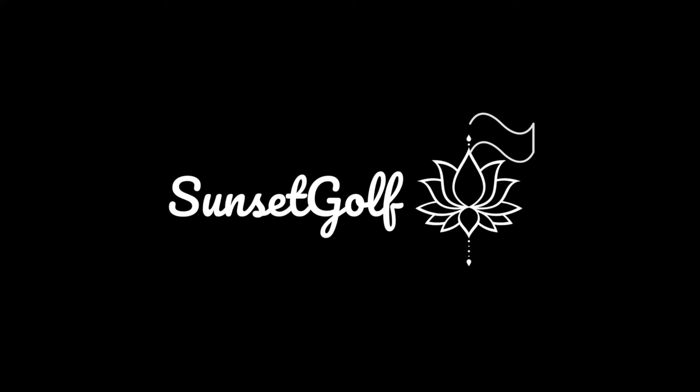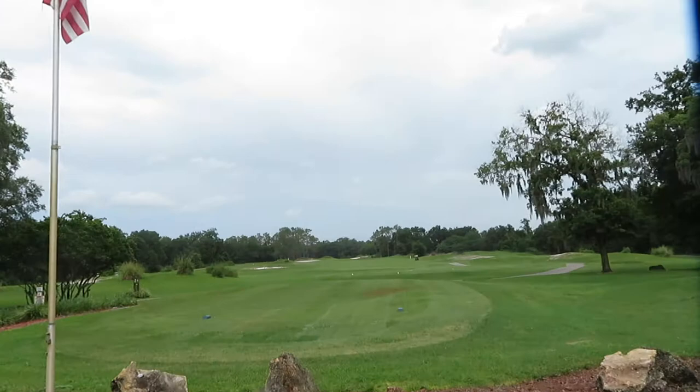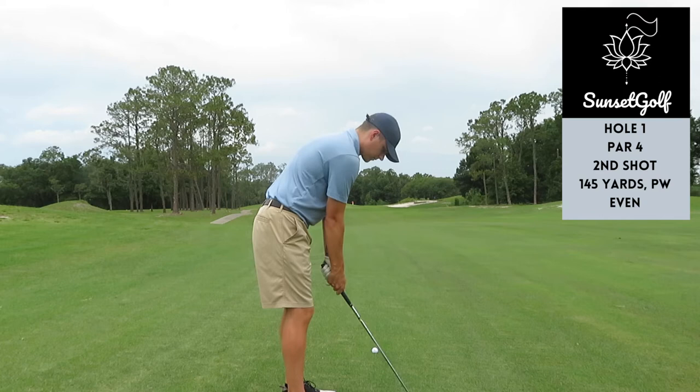Welcome to the channel everybody, this is Sunset Golf. We're going to be doing some course vlogs and instructional content. Today we're going to start with a nine-hole course vlog down at Lake Bernadette in Tampa, Florida. We're not going to get the tee shot but we're going to start right in the middle of the fairway here — second shot, 145 yards, a little pitching wedge.